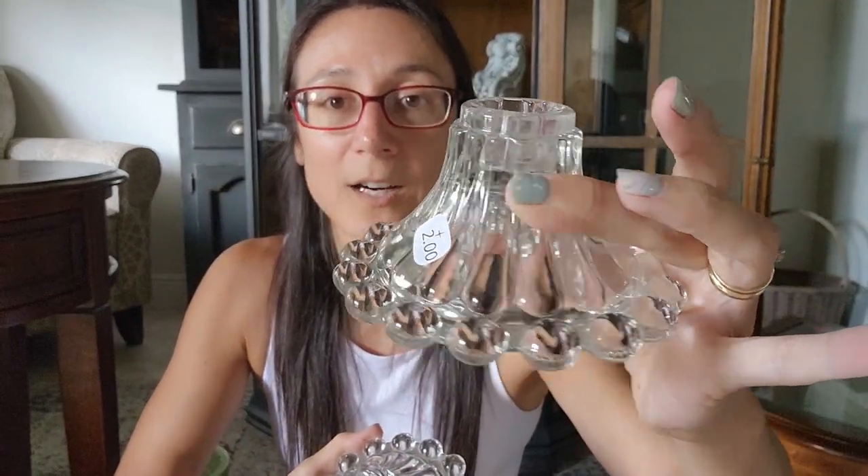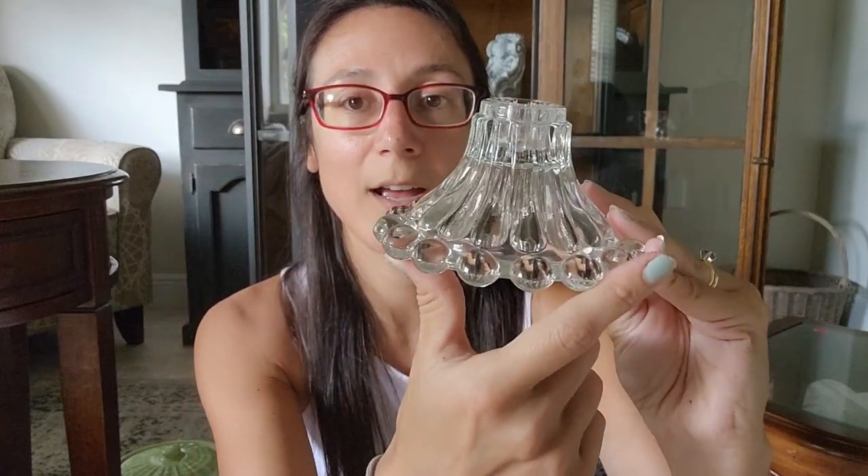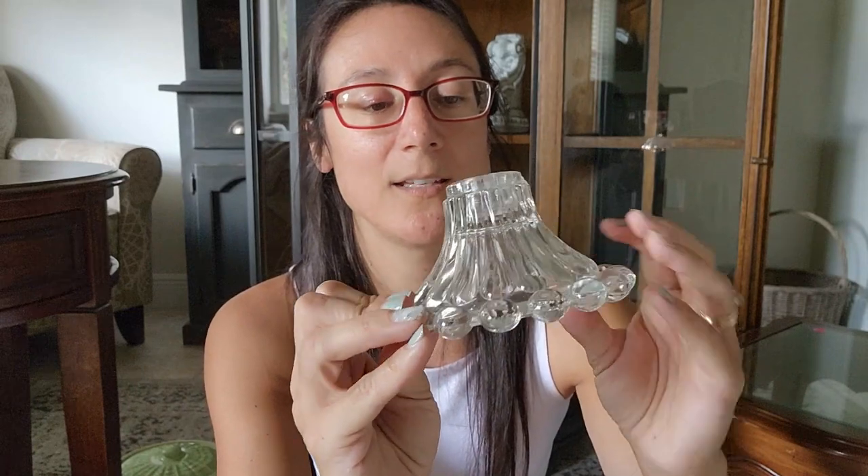I found these two little skinny candle holders for a dollar each. They're either going in my booth or for October — I'm at the point where I'm not sure if I should bring everything to my booth now or hold some stuff until October. I really liked the detail on them; they're very pretty and delicate. They also look good on this curio cabinet — I just popped them on there when I brought them home.